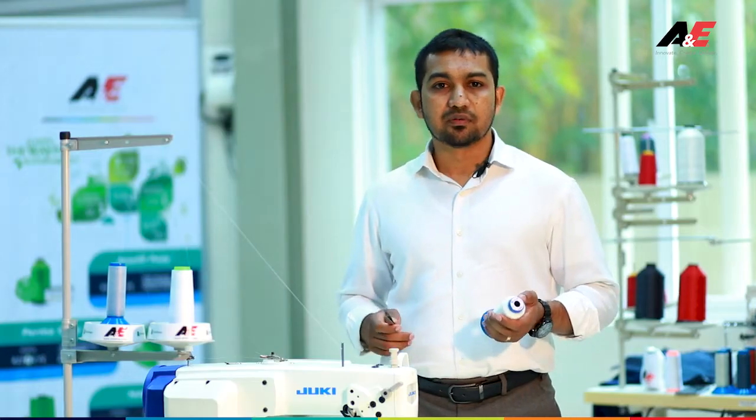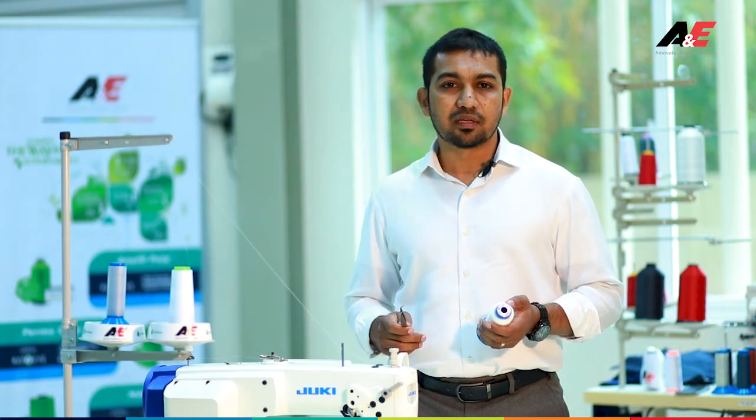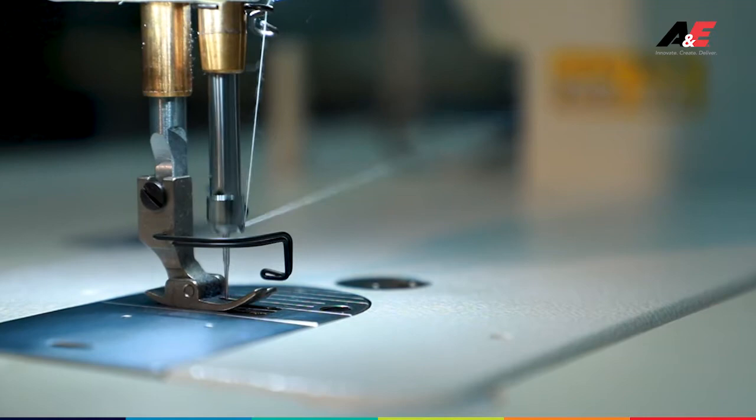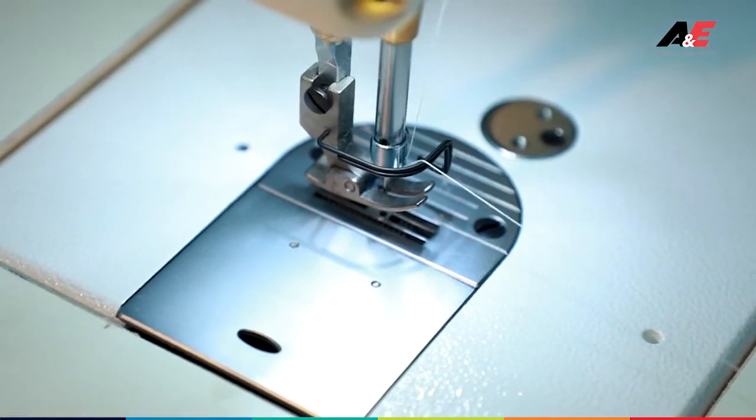Making sewing life easier has been one of the fundamental questions raised by the industry for so many years. Can a thread supplier create something new to make sewing life easier for any sewing operator?